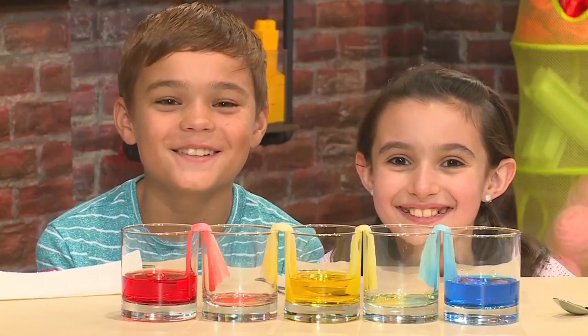How to make crawling colors! We're going to show you this cool color experiment so you can play too!